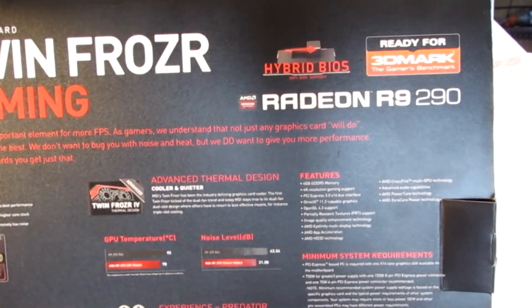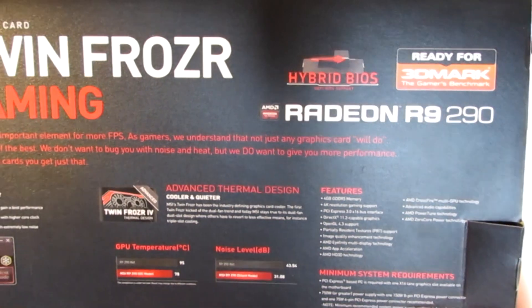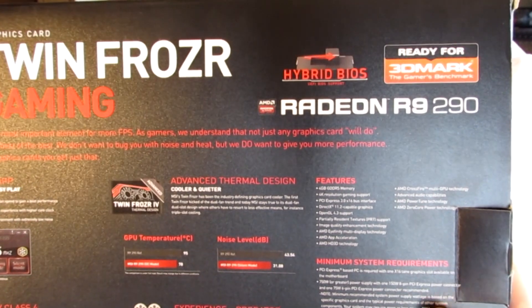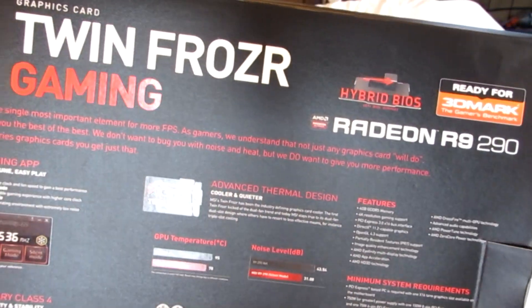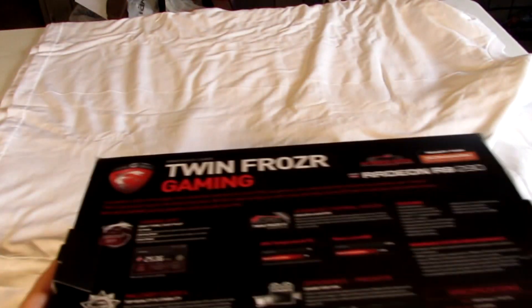The minimum system requirements ask for at least one 16x lane and a 750 watt or greater power supply, though you don't absolutely have to have that. This is a 4 gigabyte memory card and it's a very nice looking card. It also has a hybrid BIOS, which I will show you. Let's get into the packaging itself.